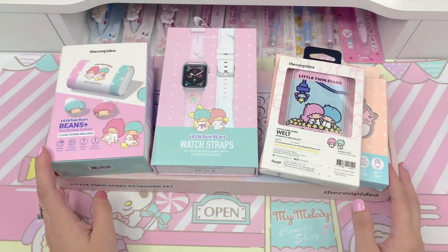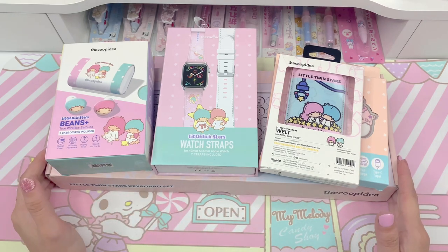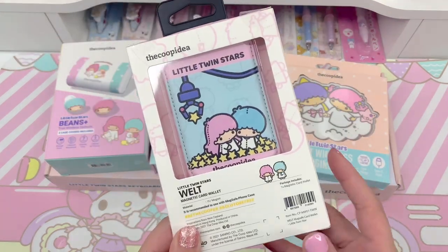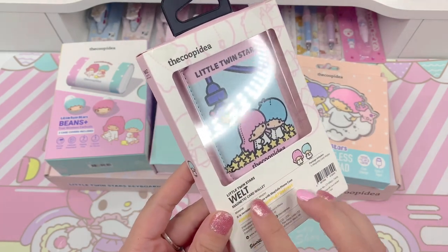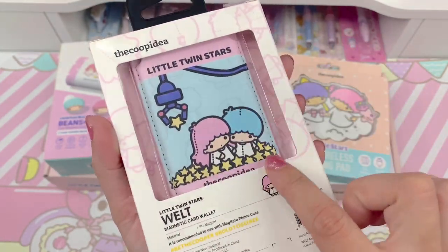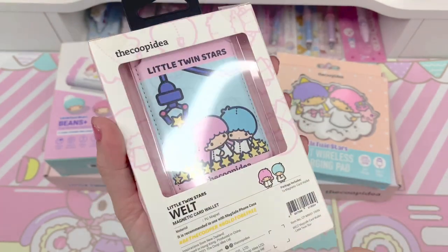Alright, so I have all of the items from the Sanrio Twin Stars collaboration with The Coop Idea right here. I'm going to go ahead and show you guys one item at a time. I'm going to start with this one — it's really cute. This one says it's a Little Twin Stars Magnetic Card Wallet. And you can see in the design here it's like a claw machine with Kiki and Lala on the inside and little stars.